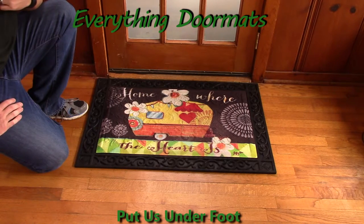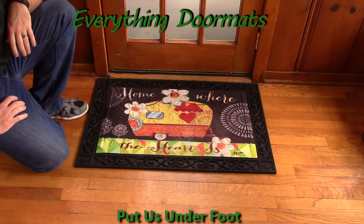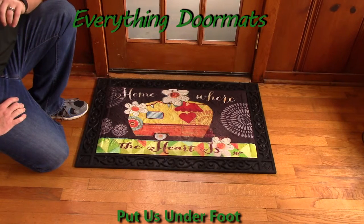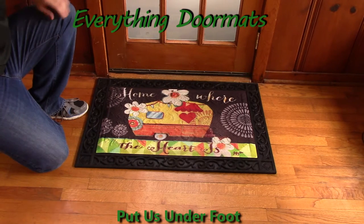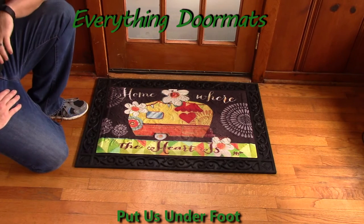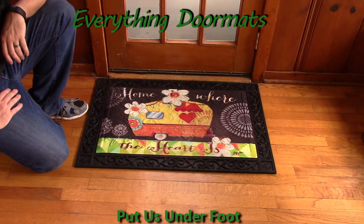Our embossed insert mats can only be paired with the scrollwork tray and our two embossed trays, which you can select on our drop down list. This home heart embossed insert mat can be found in our everyday category and makes a great addition to any home or camper's decor.